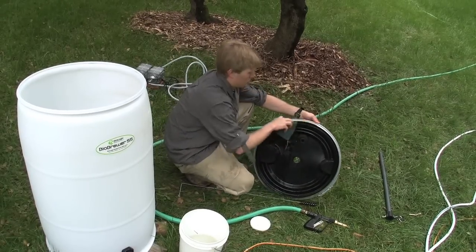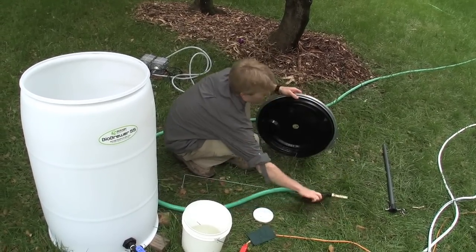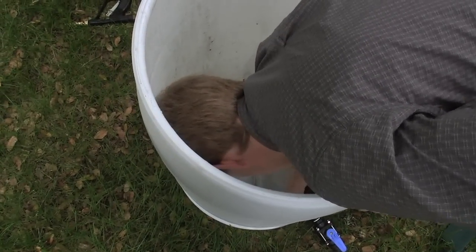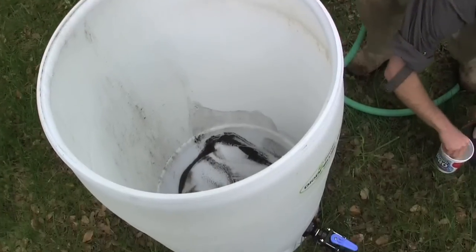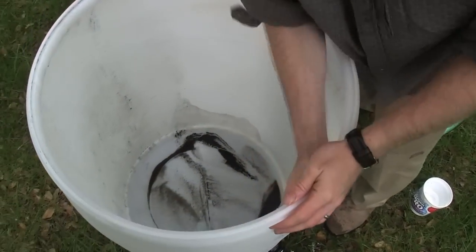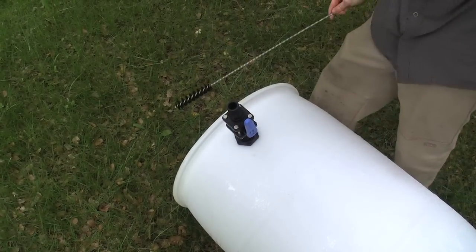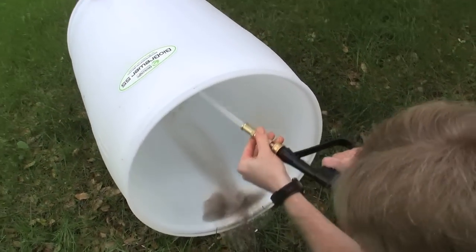Using a non-abrasive scrubby and OxiClean, clean the lid inside and out. Next, remove the small PVC fitting from the inside of the barrel. Using your non-abrasive scrubby, scrub out the inside of the barrel completely. Use the pipe cleaning brush to clean out the fitting on the front of the barrel. Then rinse the barrel out clean.